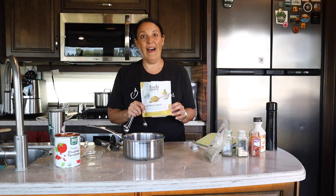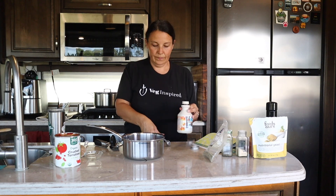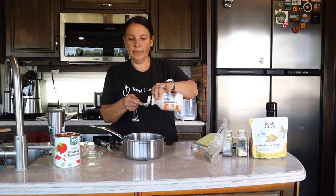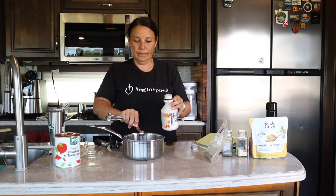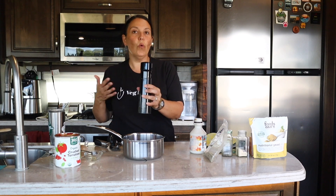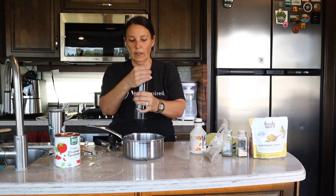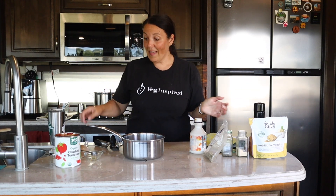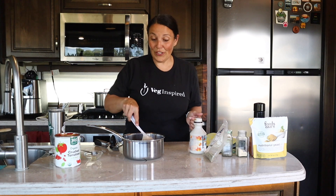Add one teaspoon of pure maple syrup and an eighth of a teaspoon of fresh cracked pepper. That's it — just stir everything together.